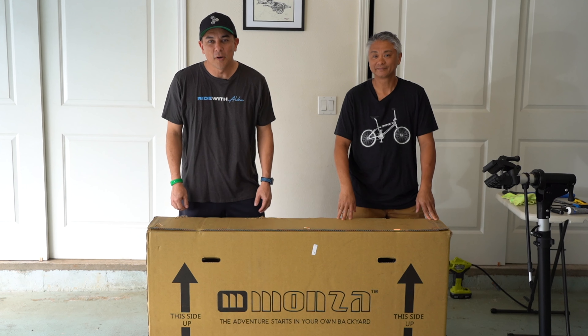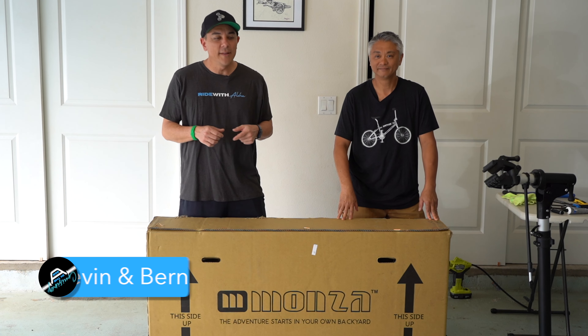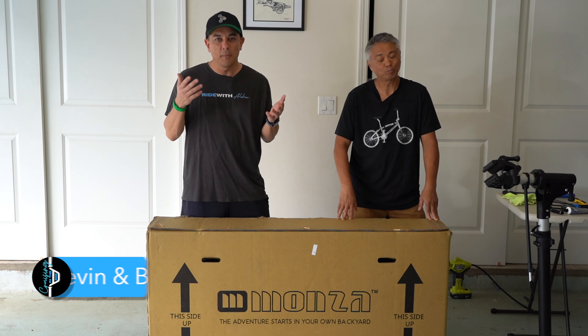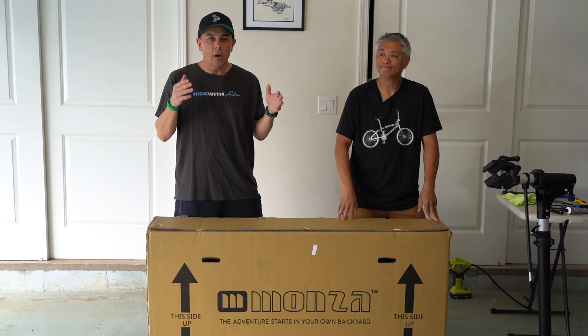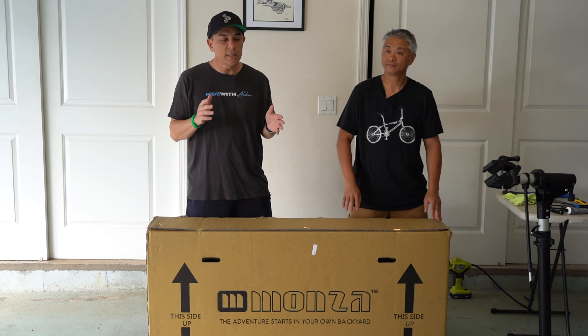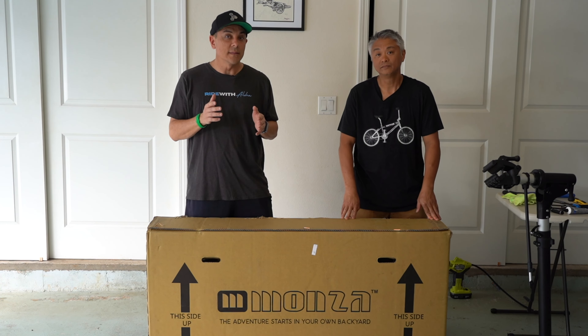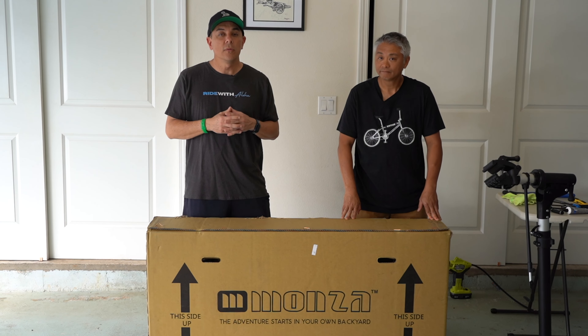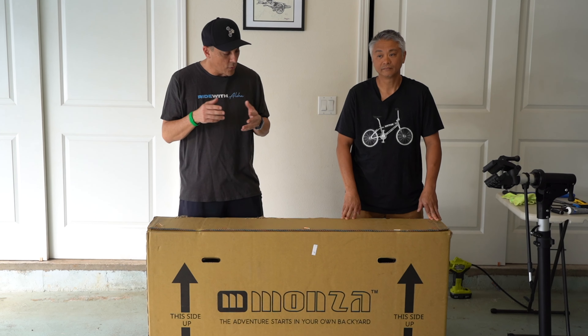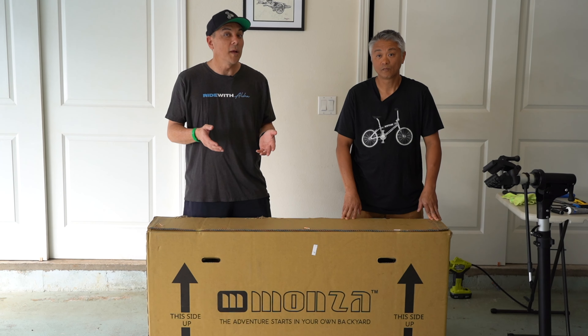What's up everybody? Welcome back to the channel and thanks for stopping by. Hey, today we're in my garage, not Bernie's garage, but my garage. We are putting together a brand new Monza BMX 26 inch in white. We want to send a huge thank you to Thomas and the gang over at Monza BMX for sending us a new bike to play with.